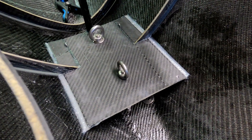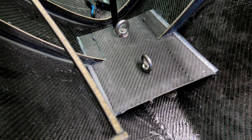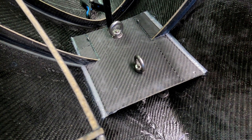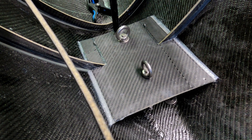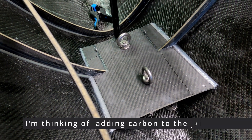It's glued in. As you can see, I didn't have the full width of material, and to save a little bit of time I used a thicker epoxy joint there. But it's going to be inside the bolt anyway.